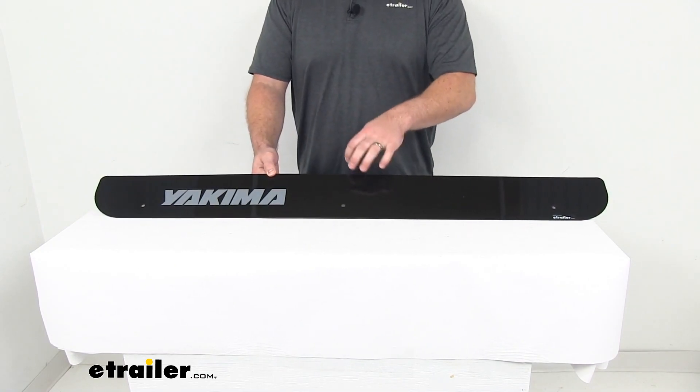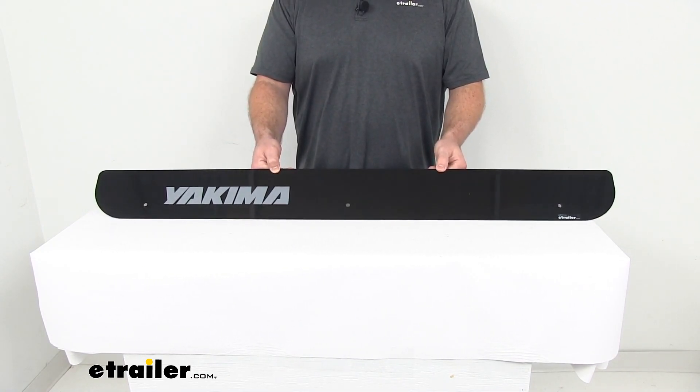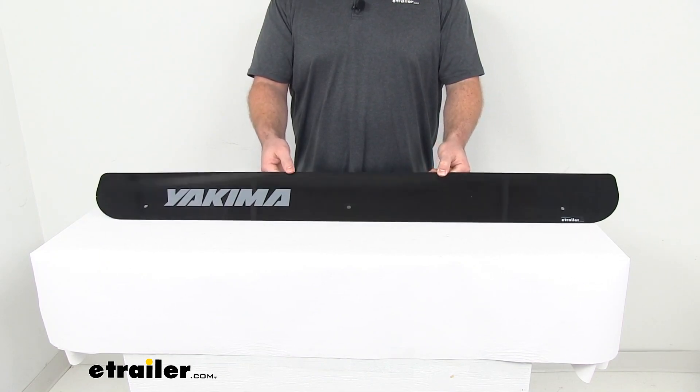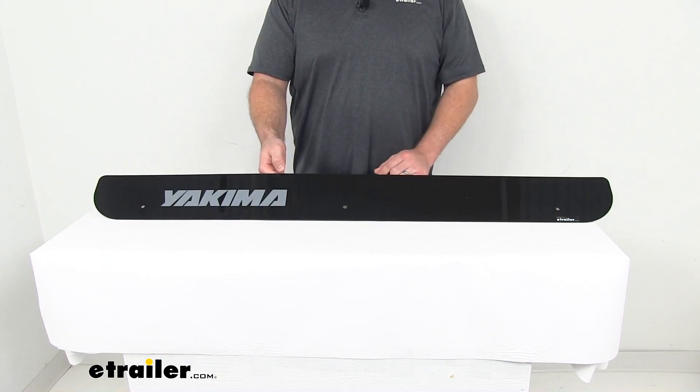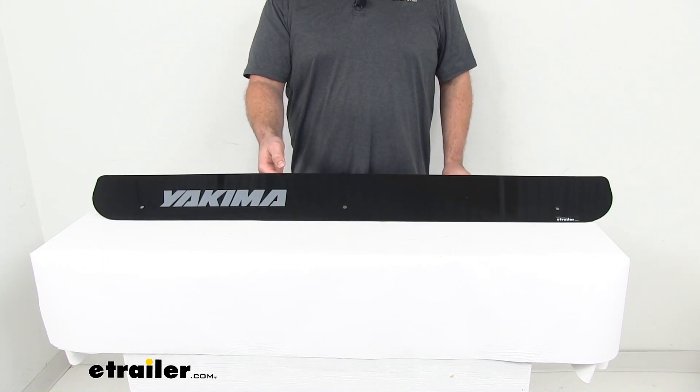If you've lost or damaged your original fairing, this is going to be an exact replacement from Yakima, so you can trust it's going to fit. You're not going to have to worry about compatibility or fit issues.